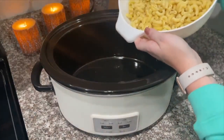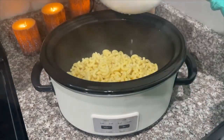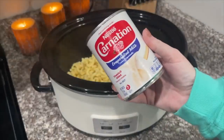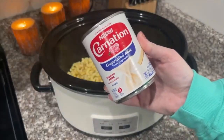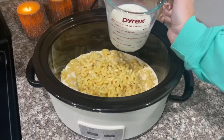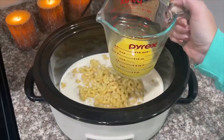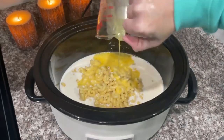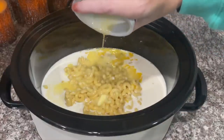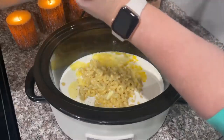This recipe calls for about eight ounces of noodles, but I like to add a little bit more since the cheese is more than enough. Next, add one can of evaporated milk, then about a cup and a half of regular milk. We're going to add two eggs beaten, a half a stick of butter melted, a little bit of salt, and then a little bit of pepper.